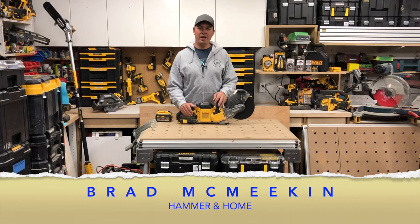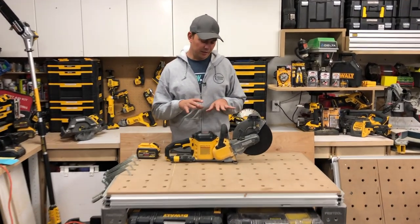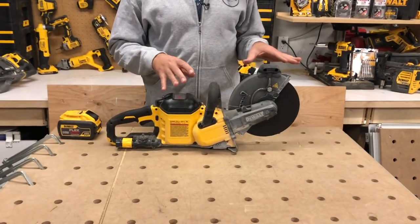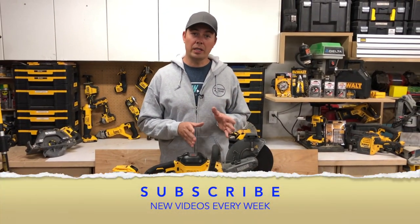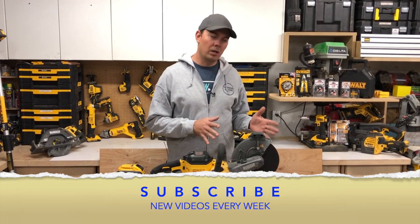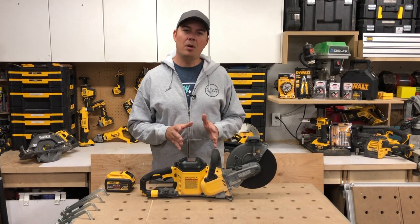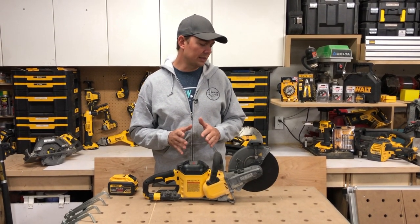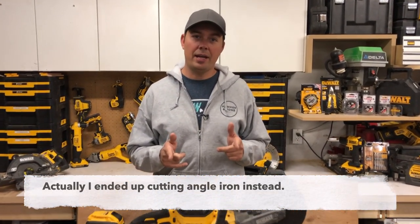Hey guys, Brad here and today we're going to be taking a second look at this saw. This is the DeWalt Flexvolt Cut-Off Saw. We already did a review on this doing some concrete cutting. This one's going to be on metal cutting, so we're going to get into cutting some half-inch rebar, maybe some five-eighths if I can find some, and a little bit of plate steel. So make sure you stick around to see all that action.